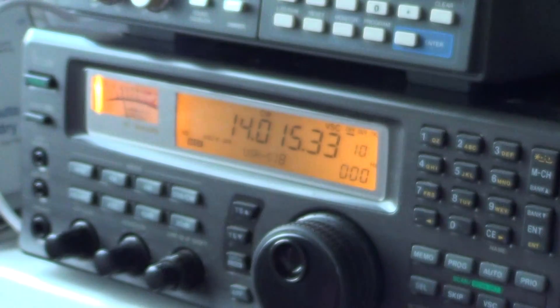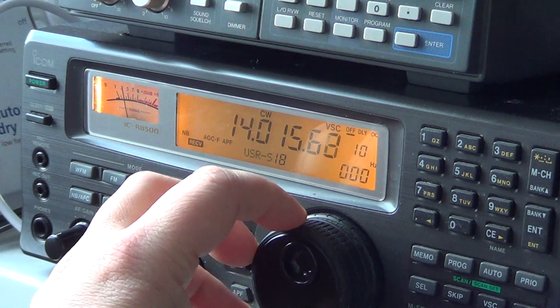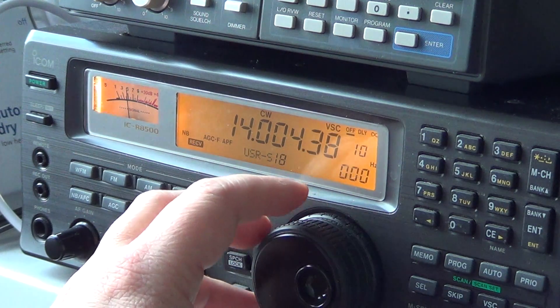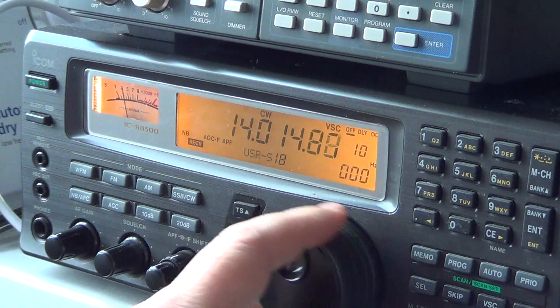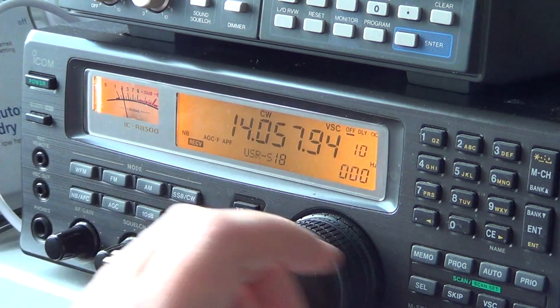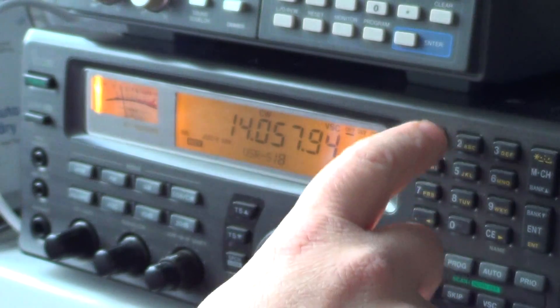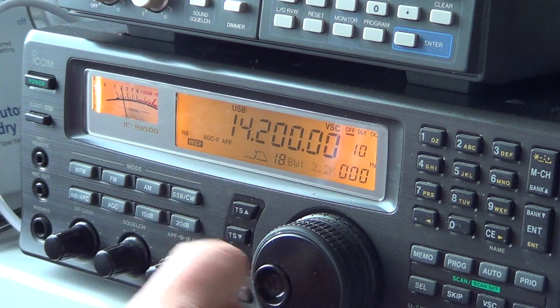And if I turn it off — here we go. CW signals are much more wide in frequency. So this is the first part for the CW signal, which is pretty cool. Now in single sideband, it has some filtering also. I'll put it back into the wide position and we'll get ourselves a single sideband signal.